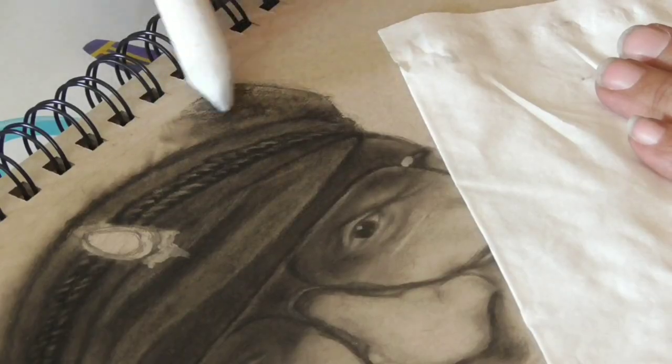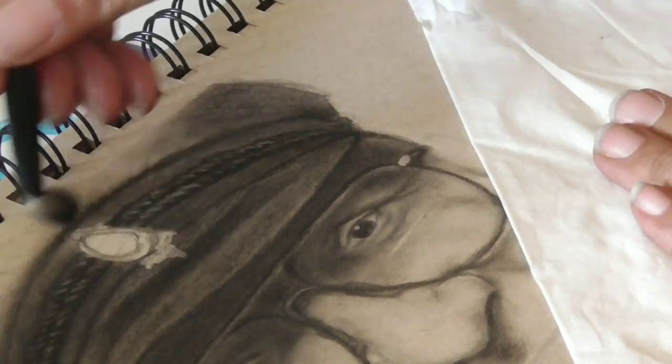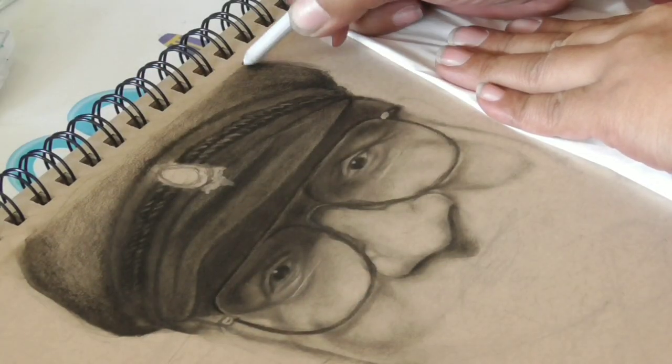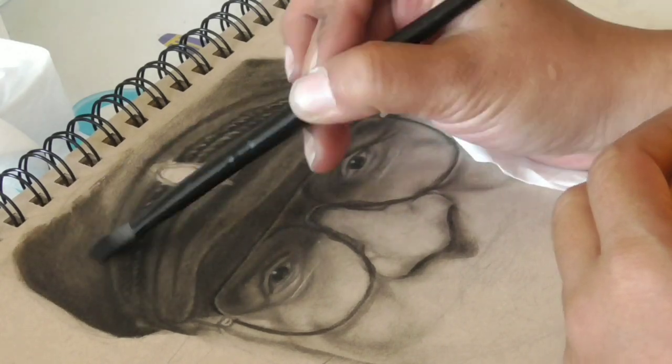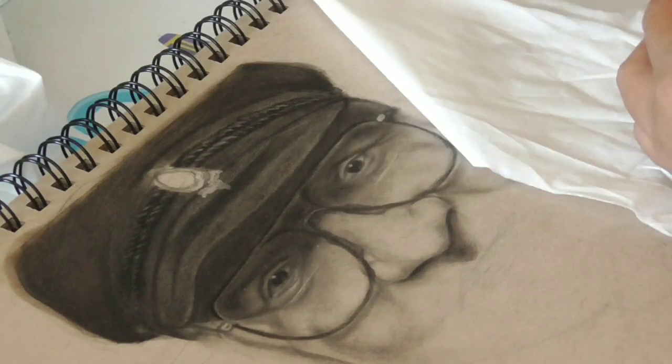Because it was the first time drawing with the Lumograph pencils, I wanted to test a lot of things and see how far I could go with them. So I decided to blend with the solvent, and as you can see the result is really good.